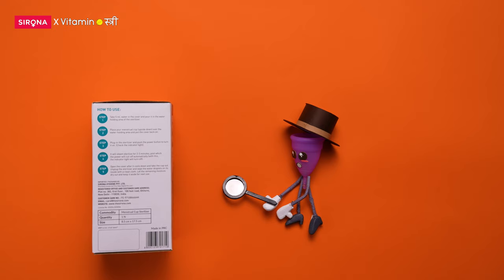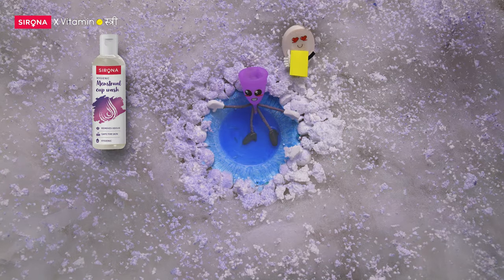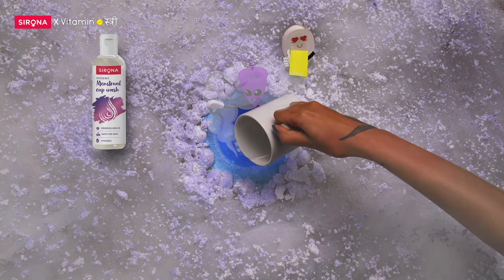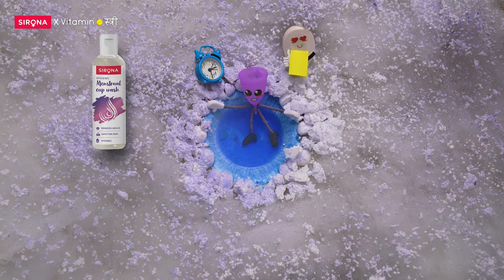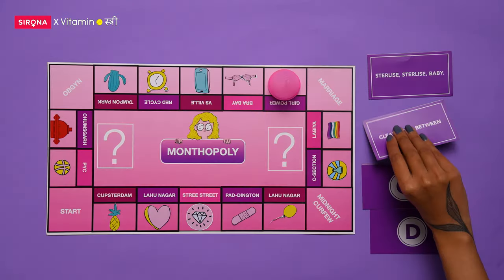Sterilize, sterilize baby! Always read the label and sterilize your cup well. Use a good old unscented soap, wash and boil in water for up to 10 minutes before and after each cycle. You can also use a sterilizer for cleaning in between.